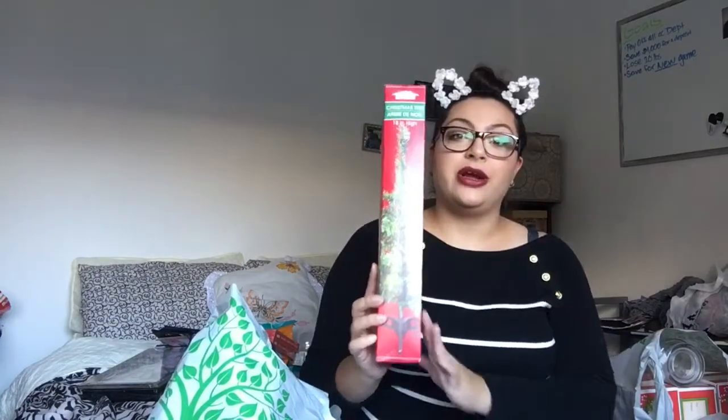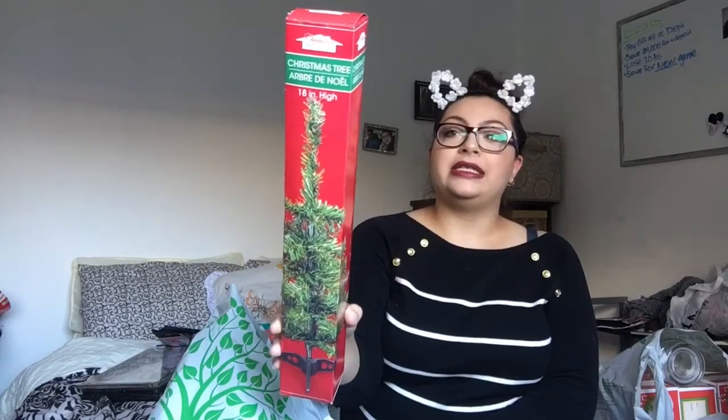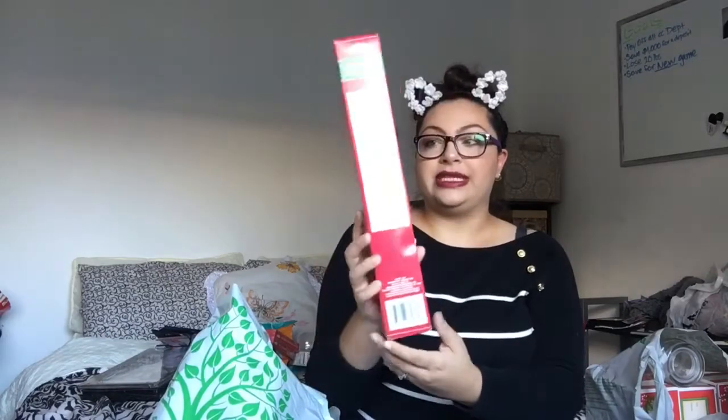This background you're seeing — this is our room. We have a studio and a bathroom, that's it. So we did not have a place for a Christmas tree this year. But this is so perfect — it's a Christmas tree, 18 inches, and it comes with a little stand. Yeah, that's perfect for us — our little Christmas tree.